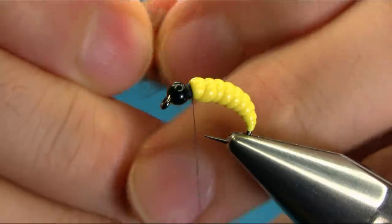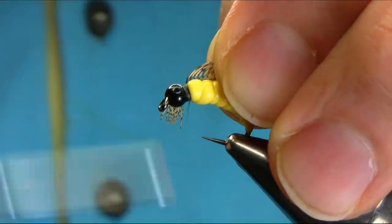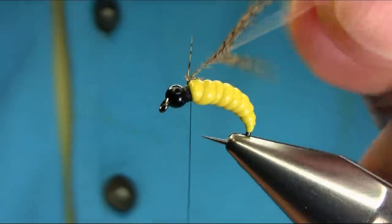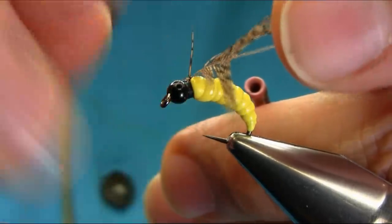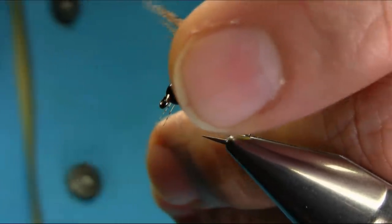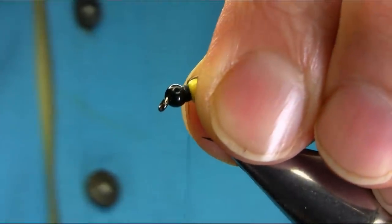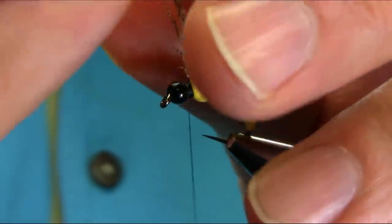Get the tip out and just catch it, then pull it back to secure it. Keep the tension and get the tip out. Take your time with the hackle plier.